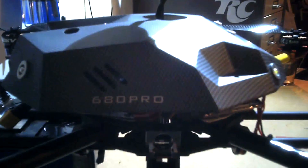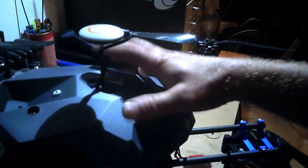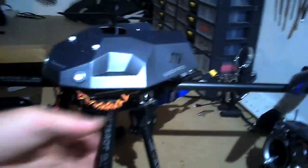The canopy, as you can see, is off of a 680 Pro Tarot. I modified it slightly — the holes here were in a different place originally, so I've had to re-drill those. Made a big hole for the Naza to fit through, and that fits on there really nicely. I've added some LED lights, front and rear — red on the back, white on the front. I did have them working but I don't find I ever use them. It was more of a — I was bored one day so I decided to fit them. Not something I really use; to be honest, I fly only at daytime so I don't need lights.